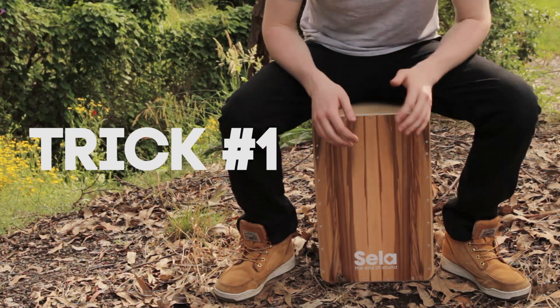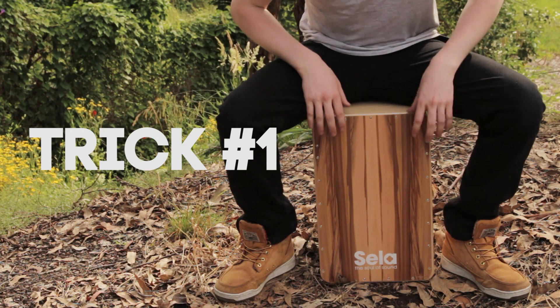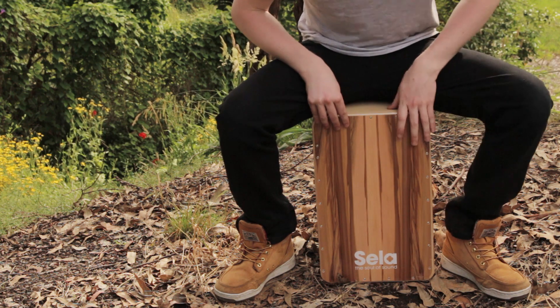With all this stuff about dynamics in mind, here are a couple of ways you can really play with the quietest and loudest sounds on the cajon. It just comes down to a couple of interesting techniques. The first trick is using one finger on each hand and then building that up into using the whole hand, to create that dynamic shift.